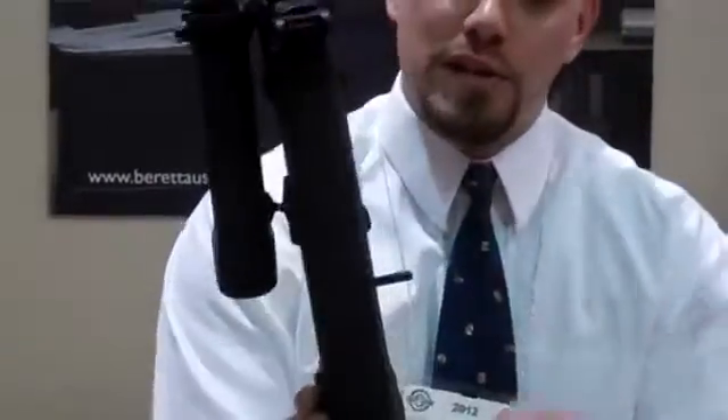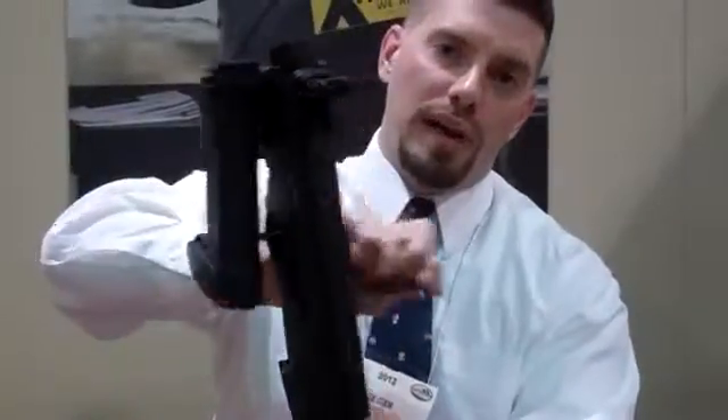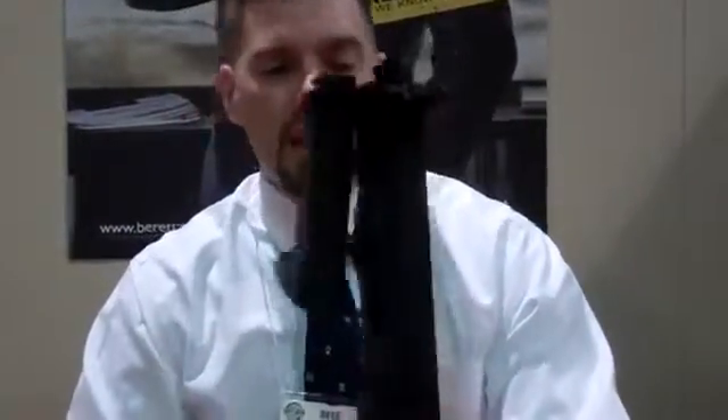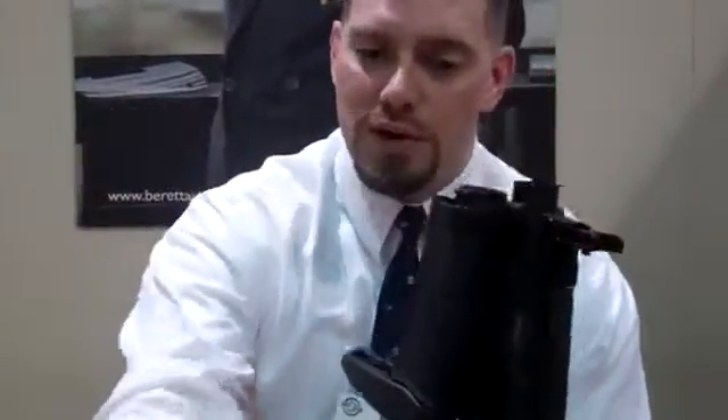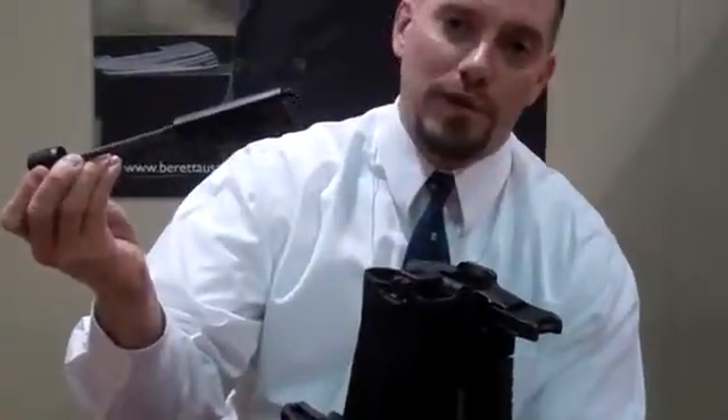Now at this point, if you want to change over your charging handle from the left to the right side, all you do is just pull it out and flip it over on the other side. To disassemble it completely, just remove the charging handle and then what will basically be your bolt carrier group comes right out the rear.